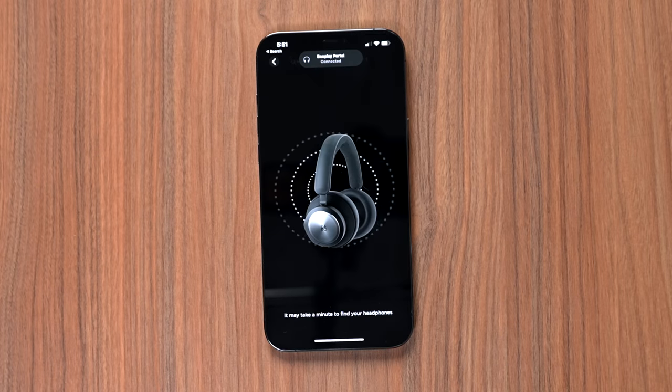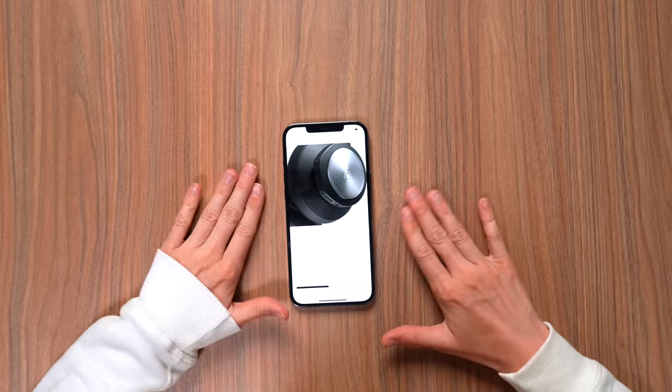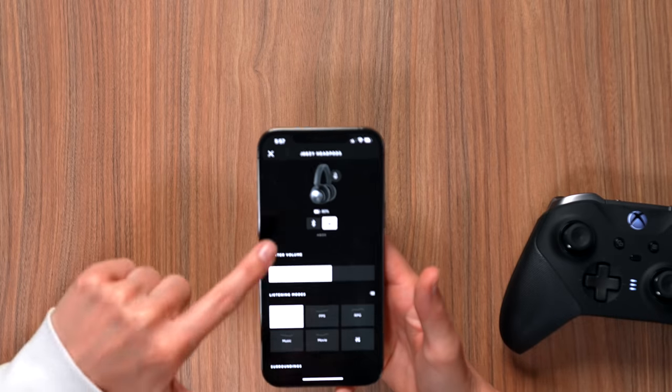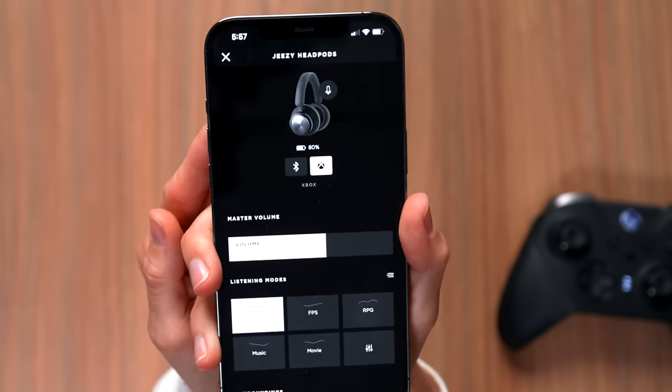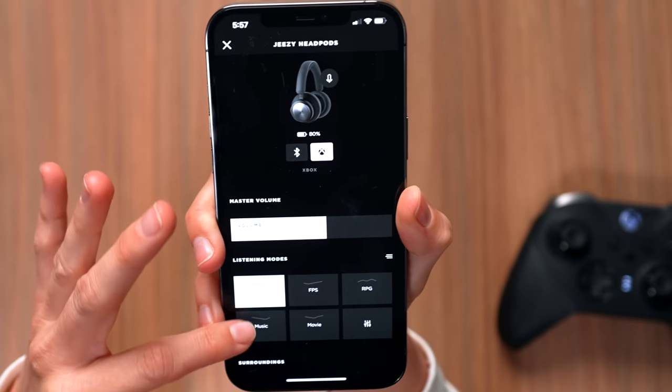It's connected! Oh my gosh, it connected! I have the black ones. The app prompts: double tap L or R to accept incoming phone calls — I don't ever accept incoming phone calls. Using the app makes it much easier because it's showing that I'm connected to Xbox and I can control sound profiles: gaming, first person shooter, RPG, music, movie. It looks like we have a firmware update, so we should do that. While it installs, let's get ready to game.